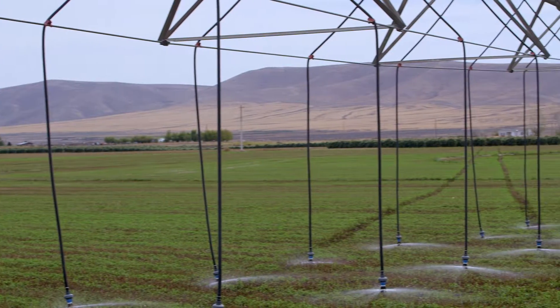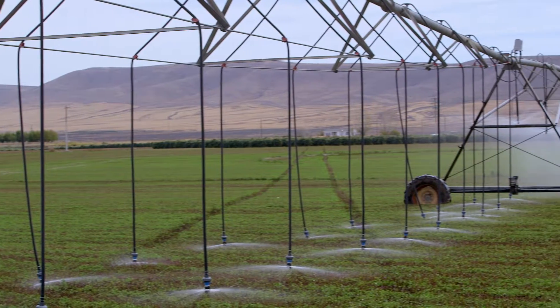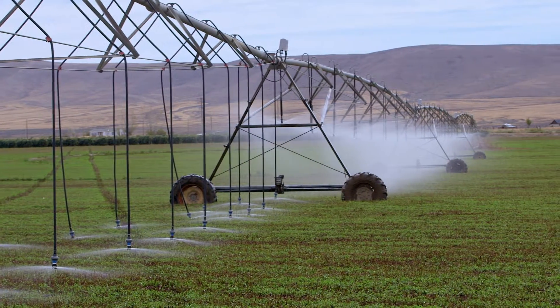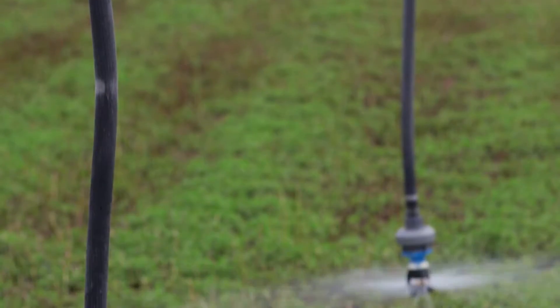You decrease the drop spacing so the drops are less than about five feet apart — very close together, so a lot more drops — but then you drag the water all the way on the ground. However, we can also put a small sprinkler on the end of that drop to help spread the water out a little bit and get a more uniform coverage.